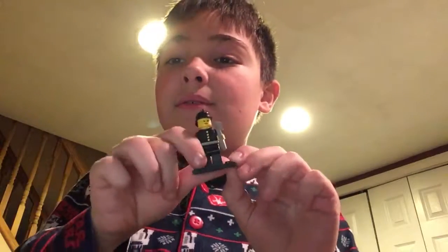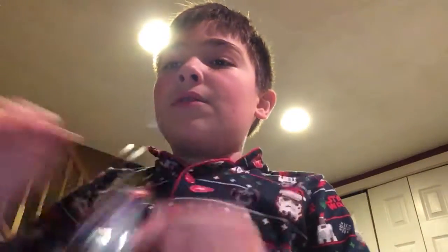This is the first ever LEGO fireman minifigure — the original one. Another navy guy: you got the original red navy guy and you got this one.